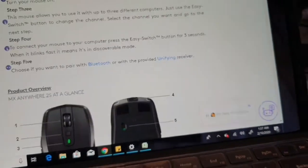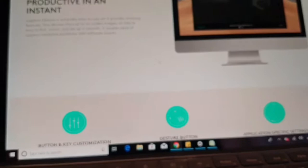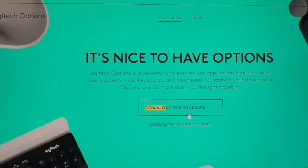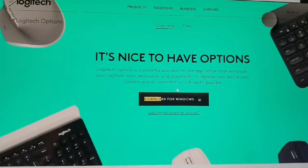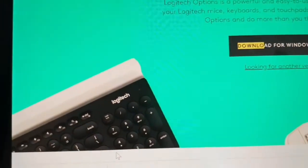I'm trying to download by clicking the link — it opened the Logitech page. I found the download for Windows. It's a pretty large file, that's why it takes a long time. This is the Logitech Options software — it's huge, which is why the download takes a while.